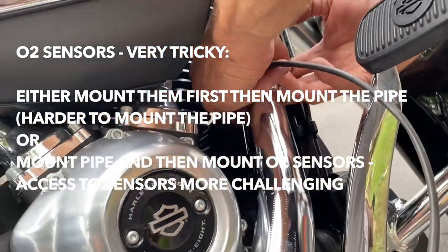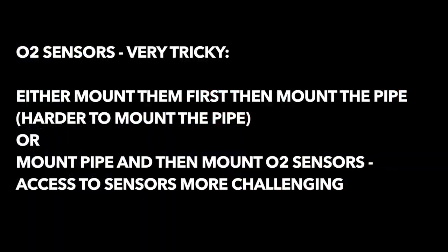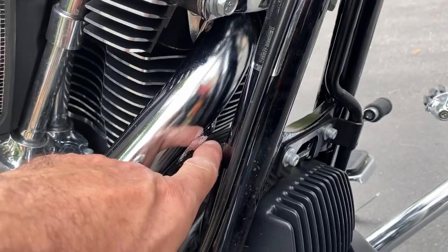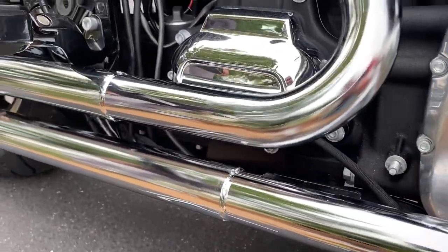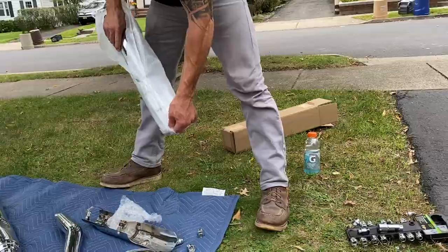O2 sensor — now this is actually one of the biggest problems. The biggest problem is the front sensor: the wire as-is is too short. So we literally need to take apart all the clips and zip ties, release it and reroute the wire so it has enough length to reach all the way up to the front O2 sensor location. The front O2 sensor went in, and now we're going to reroute the wire along the frame and zip tie it. Had to pull it around a little bit to get it to fit.